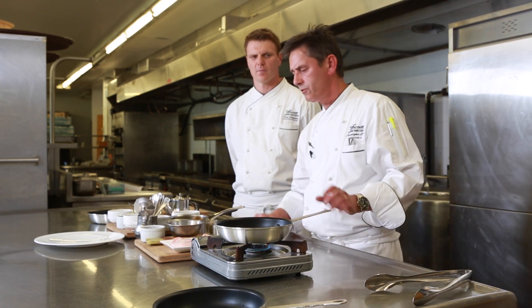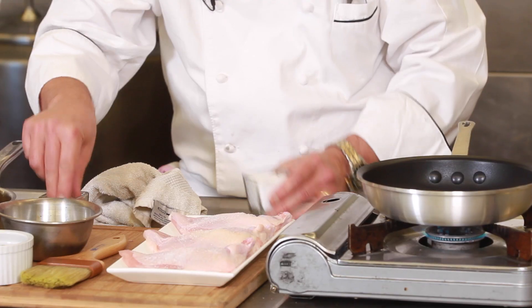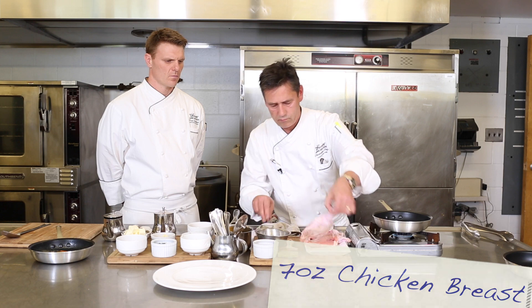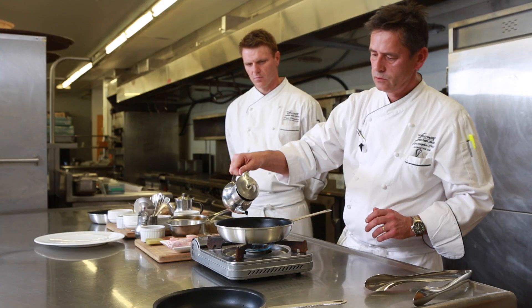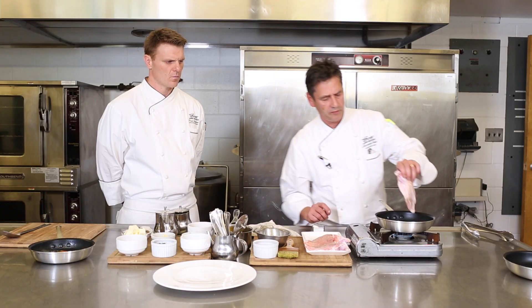First thing to cook the chicken breast: get your pan on the stove nice and hot. Salt and pepper on the chicken breast, both sides — a nice amount of seasoning. Flip them over, a touch of canola oil into the pan, get that nice and hot, and sear the chicken breast skin side down first to get a nice crisp.